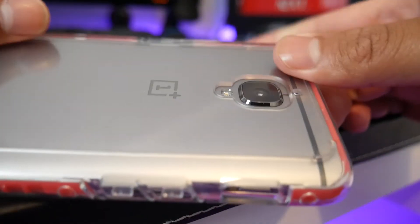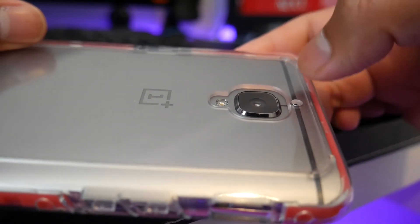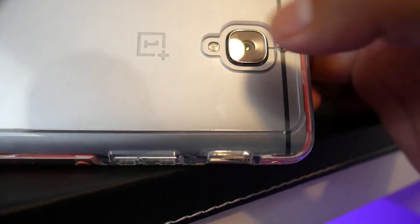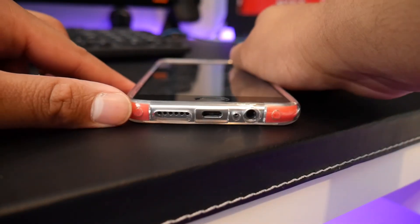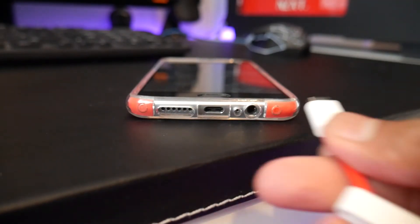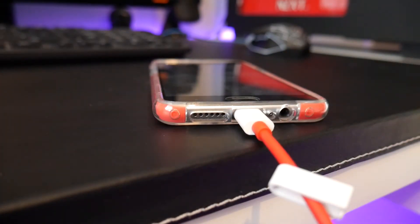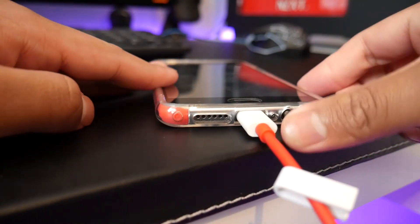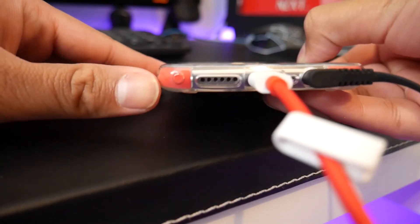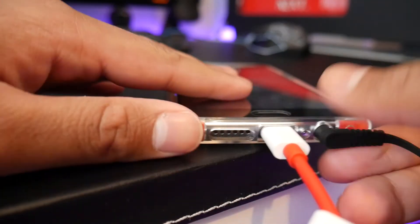You can also see that because the case is quite thick it's flush with the camera bump, so there isn't any problem with putting it face down on a surface. You can also see here that the charging port and the headphone jack cutouts are perfect — I'm just going to plug in the cable so you can see that it fits perfectly and is perfectly aligned around the speakers as well.